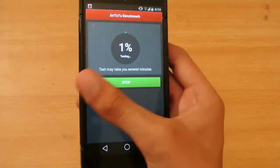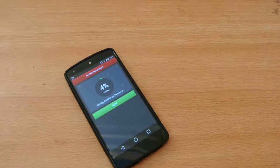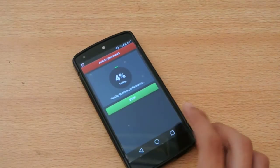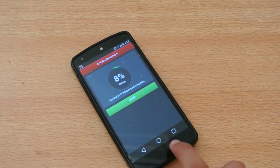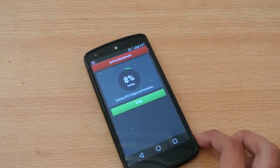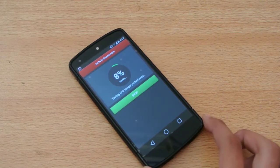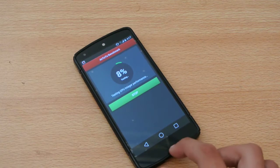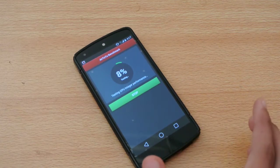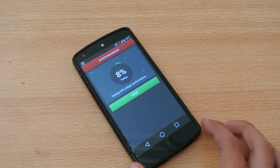We'll be doing the full test. It's Android L — as you can see the new touch buttons here: square, circle, and triangle, like PlayStation buttons. So if you don't know how to install Android L, just read the link in the description for our full tutorial. My full review of Android L is also in the description.